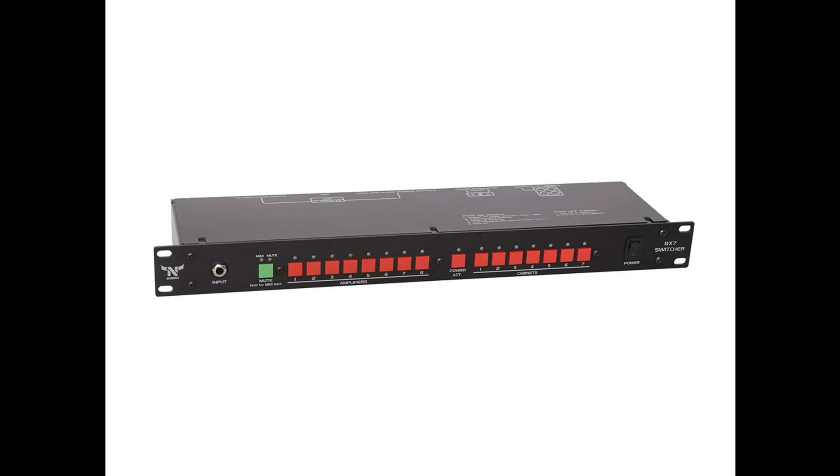The prices, including free worldwide shipping, are: 4x4 amp cabinet switcher — 620 EUR; 8x7 amp cabinet switcher — 990 EUR.